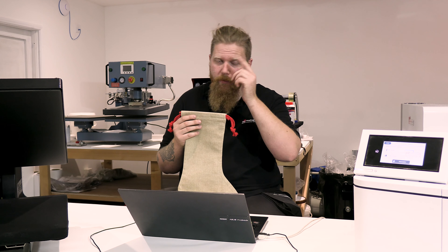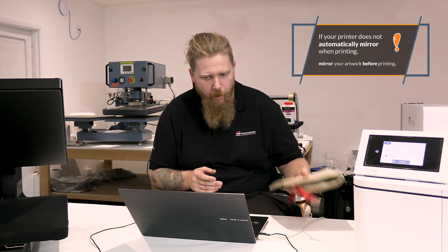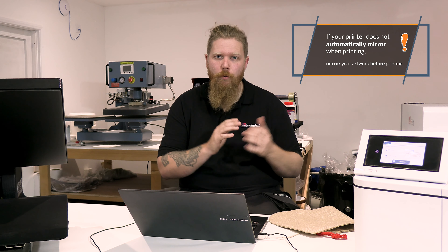In this one we are going to go for the burlap version of our Christmas stocking. In the previous video we did the linen version - these work in the same way and the artwork is all the same size, but there is a slight difference in the pressing times and temps, so we will cover that when we get to the press.